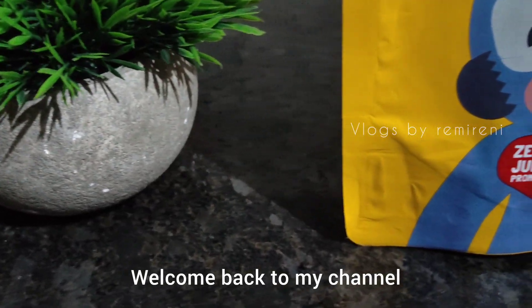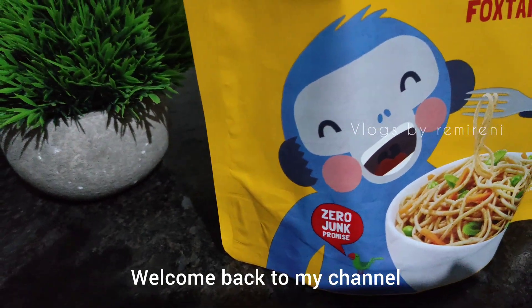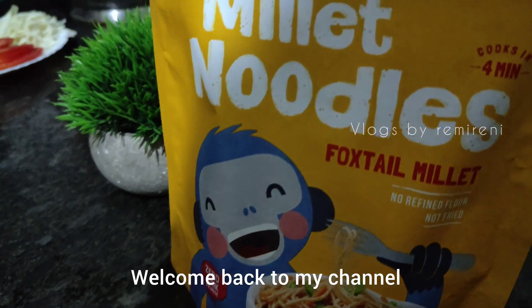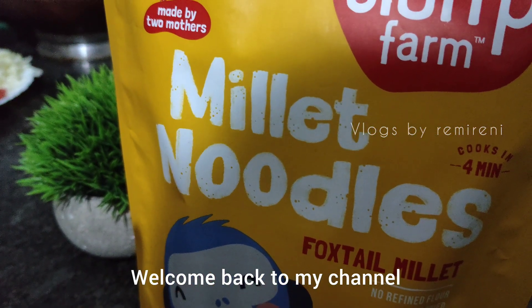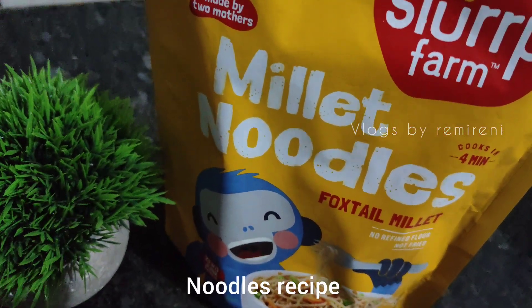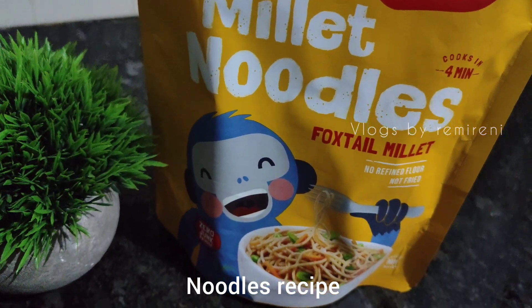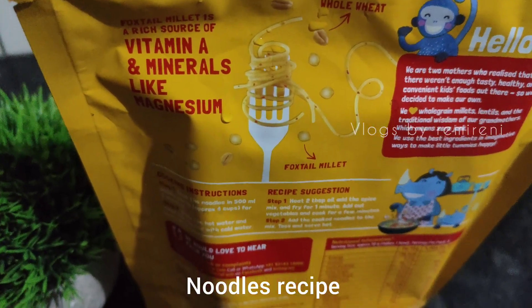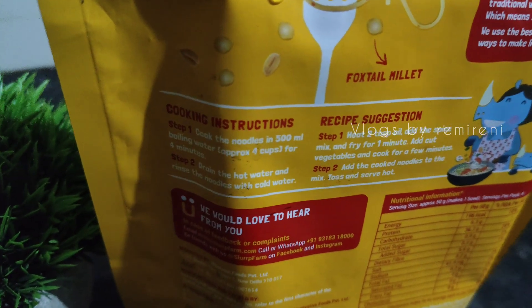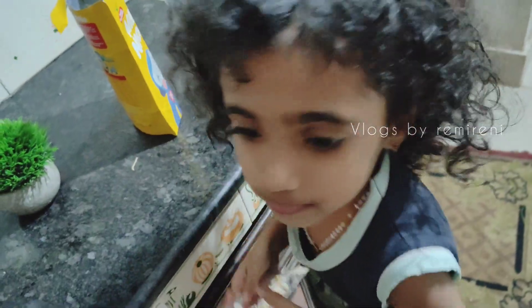Hello, welcome to the recipe for a healthy version of noodles. We will add the noodles in the middle and into the bowl.